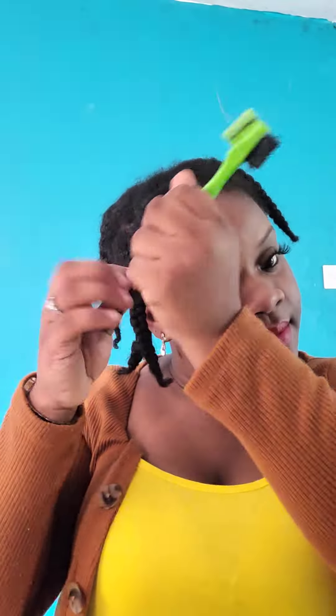Hey guys, I hope everybody's doing okay. I'm going to show you how I do my sleek one plait on my natural hair.